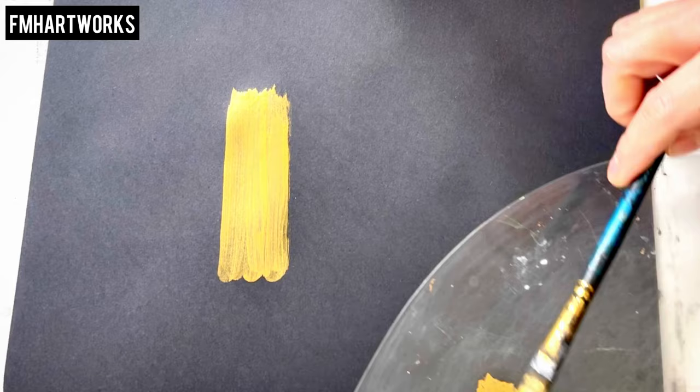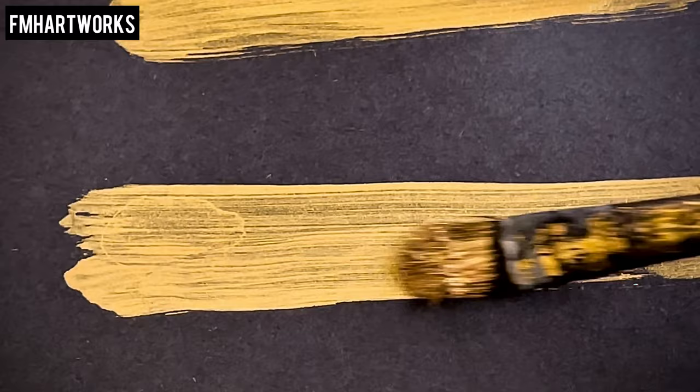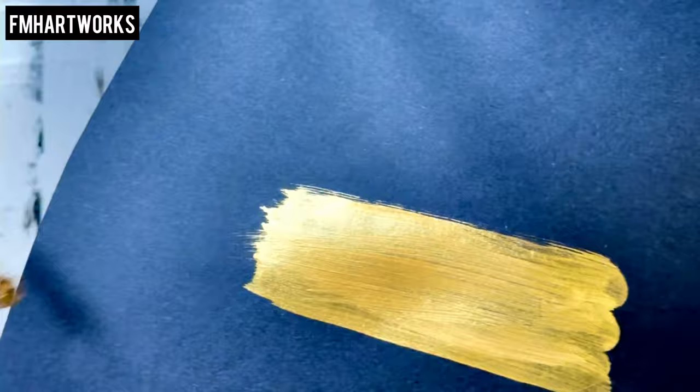Let's do a close-up. If you can see this paint while I'm swatching it — in actual it is more rich, it is more pigmented, and it's really beautiful. It is really worth buying this paint. This paint is so beautiful, so shiny, especially when it's dry it's so reflective — it's stunning, I love it.